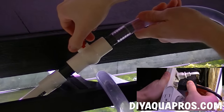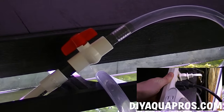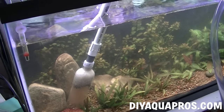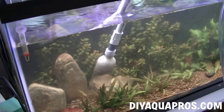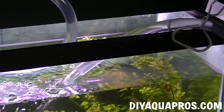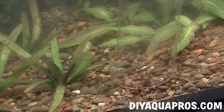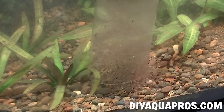Next we reopen the ball valve and quickly plug in our pump. Your gravel vac should now be running and you can begin to clean your tank just as you would with a regular siphon. We like this setup because it gives you the added benefit of time when cleaning out particulates from your gravel. You don't have to worry about your water change bucket filling up because clean water is recirculated back into the tank.